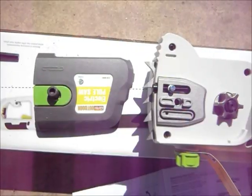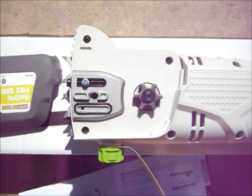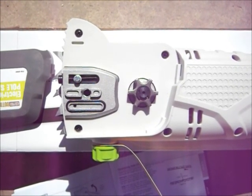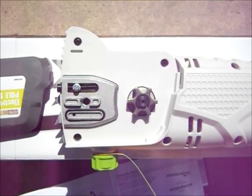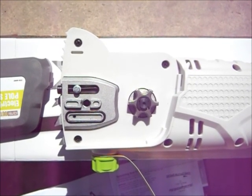Start out by disassembling the sprocket clamp in the machine, then putting the bar and chain on, adjusting it, and filling it up with oil. The first step was simple — removing that gray cap to expose the chain sprocket. Now is when you put on your leather gloves, because chainsaw chains are extremely sharp and you will be handling a sharp chain. I won't even take the chain out of the wrapper until I put my leather gloves on.